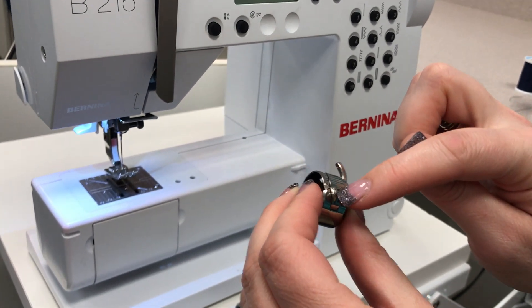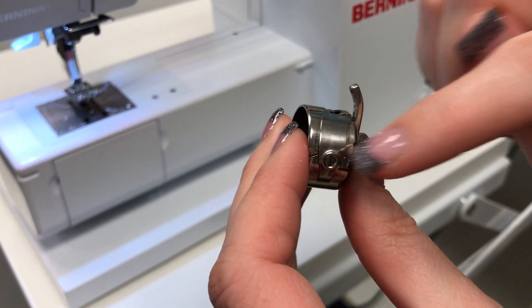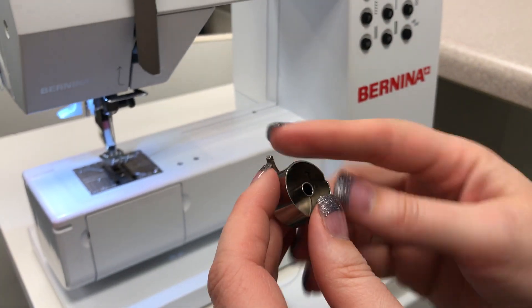This right here is the screw that is holding and controlling the tension on your bobbin case. Don't mess with that screw — leave it alone. And then this is where you're going to insert your thread into the bobbin case.